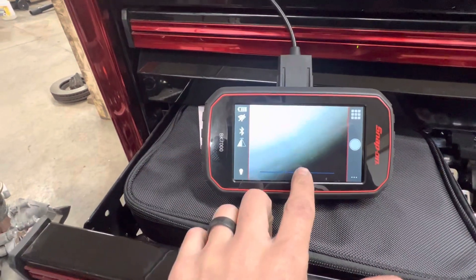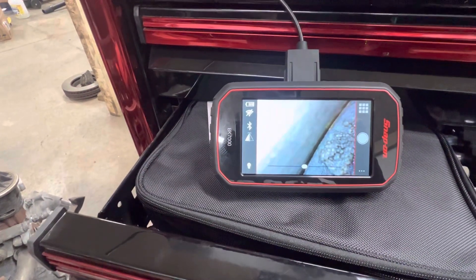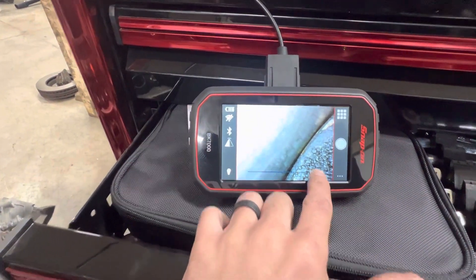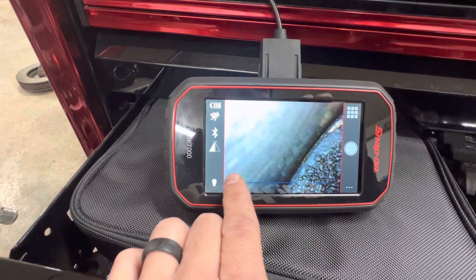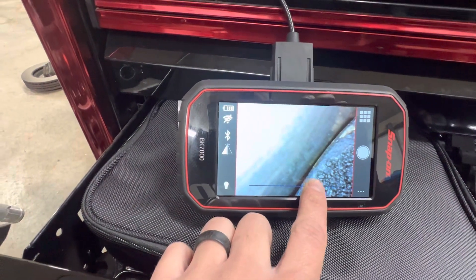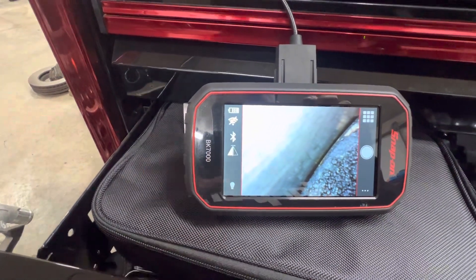You can also adjust the brightness of the light. See the light on the end of the camera gets brighter or darker. And then if you want to get rid of that menu, you just press that again.